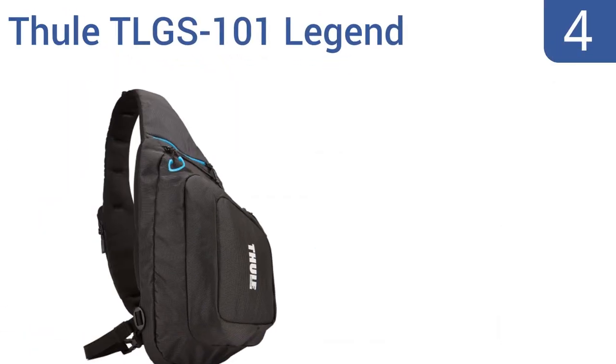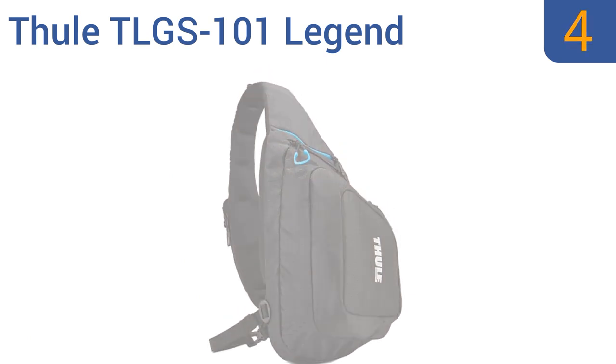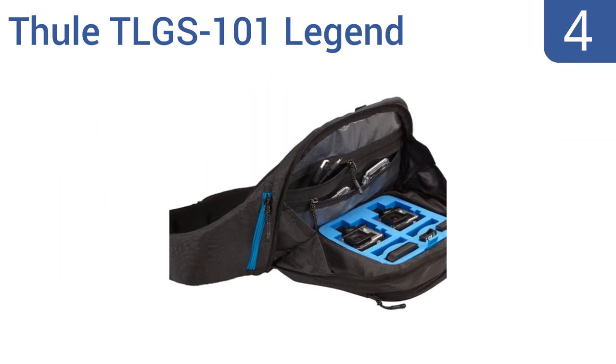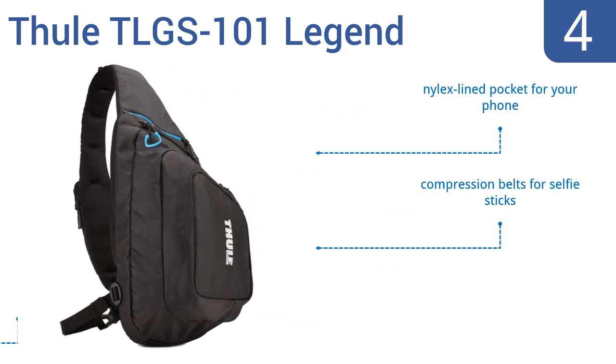At number 4, the Thule TLGS 101 Legend has anti-slip easy grab loops on the zippers, so you can open your bag quickly when you need to. It also has an interior organizer made from die-cut foam that's easy to clean. It features a Nilex-lined pocket for your phone and compression belts for selfie sticks. However, the interior is not very spacious.